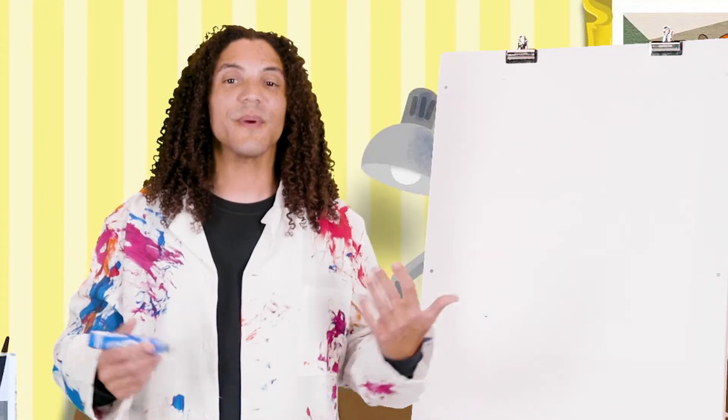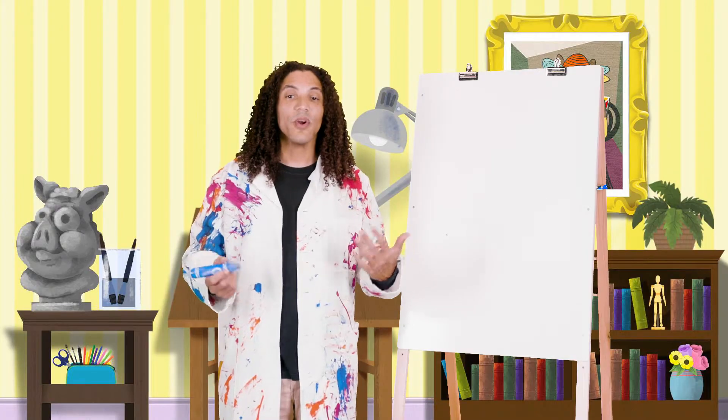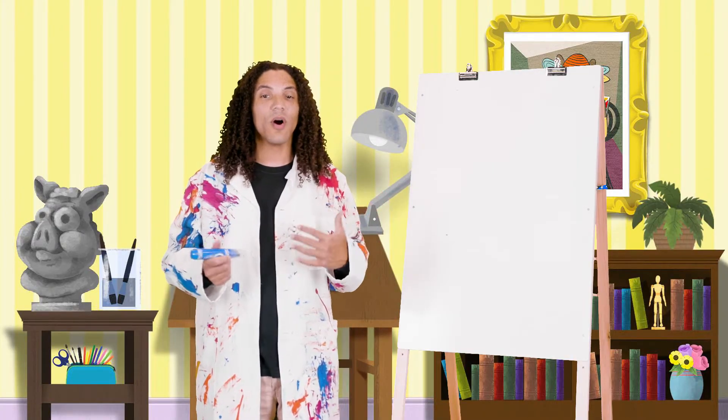Today we read a very special verse in the Bible to learn that God has a plan for us. To help us remember, let's draw a picture of a Bible on our page.